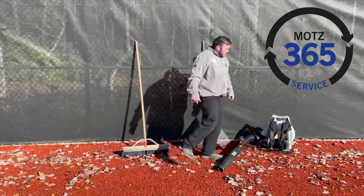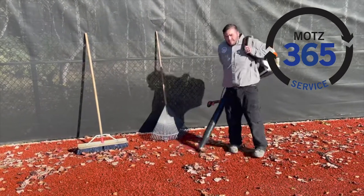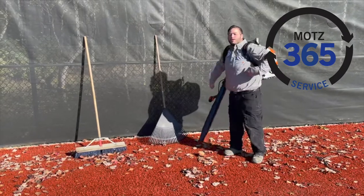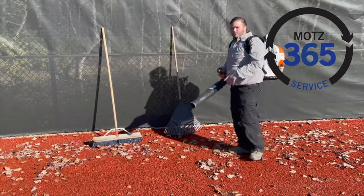The third option, and probably the most effective way, is a backpack blower or you can use a handheld blower. You basically want to be 11 to 18 inches away at a 45 degree angle.